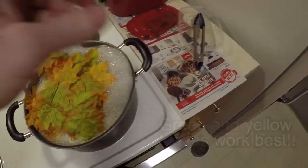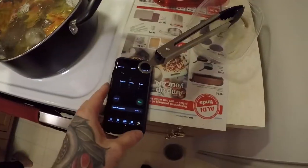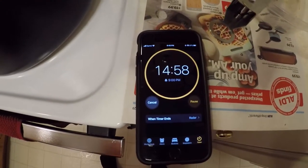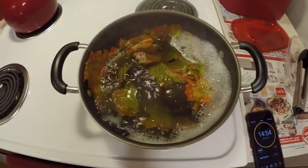Now add your leaves. Make sure they are submerged and stir them occasionally. Set a timer for about 10 to 15 minutes and keep an eye on your pot so it doesn't overflow. You could also use a laundry bag and wash your leaves in the washer, but this way is easier and faster.